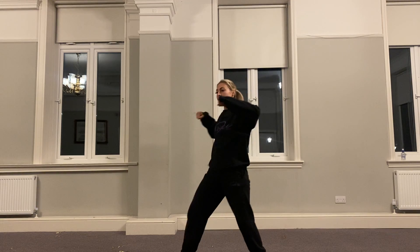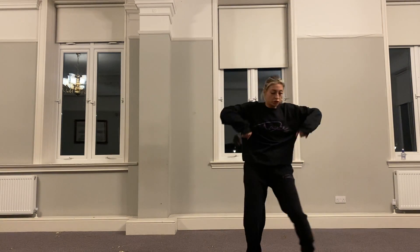Then we punch out to the side, we go punch, punch, in, punch, punch, in.